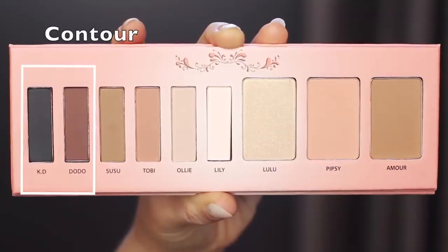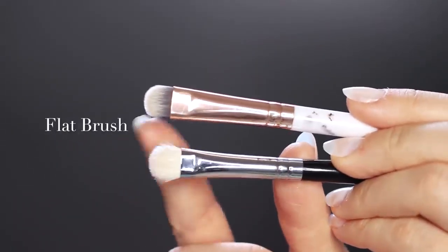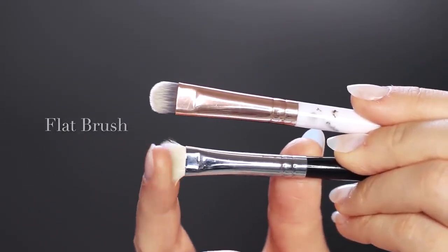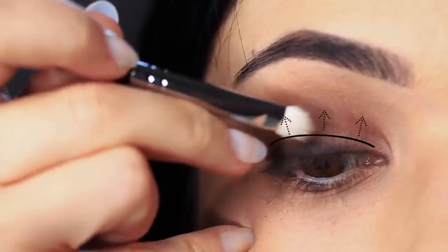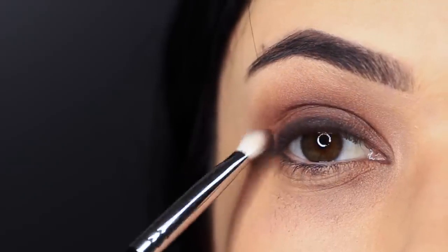Then you're going to take your contour shade, which is at least one shade darker than your skin tone, and take a slightly fluffier flat brush. This will be great for working around the edges of the black to make sure you get a really nice fade, and it also deepens the look ever so slightly.